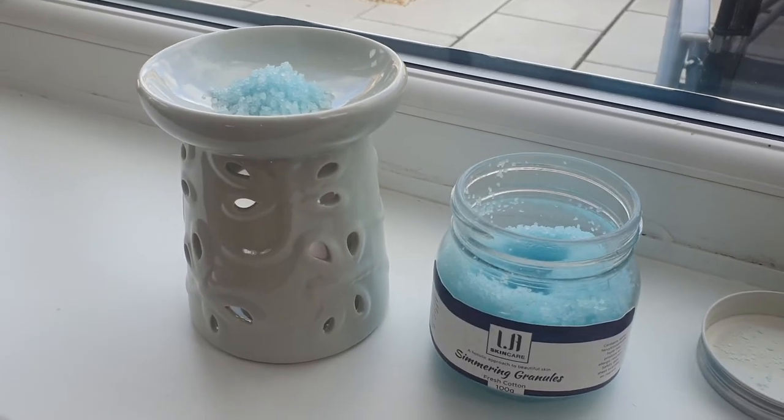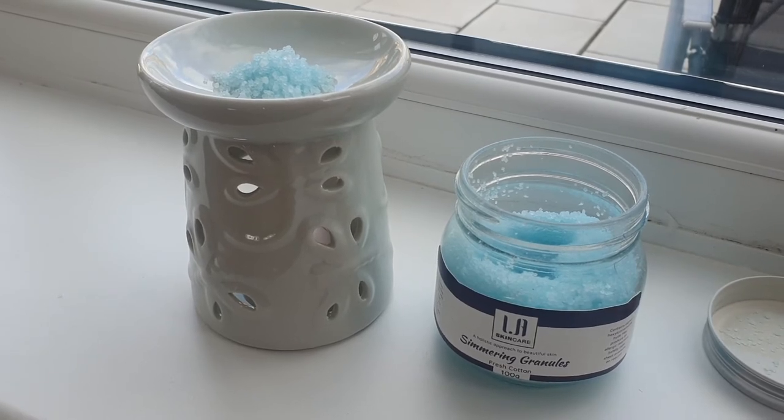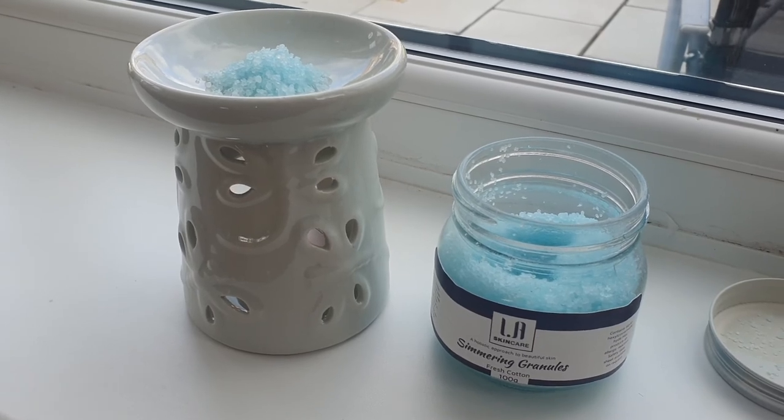You should get a smell within a few minutes — as soon as they are warm they will start to smell, so you don't have to wait as long as you do with the wax melts. Enjoy!